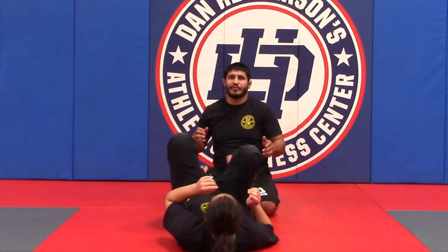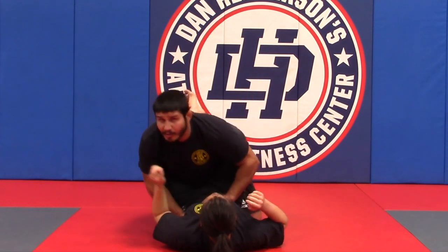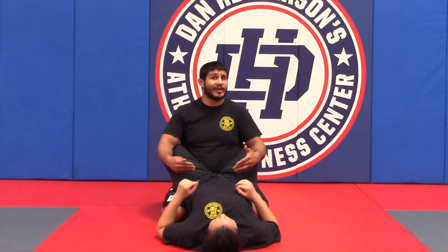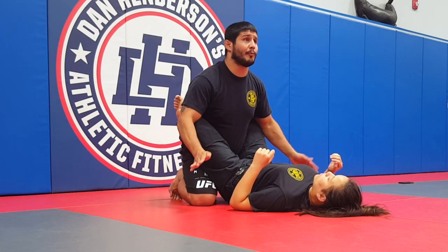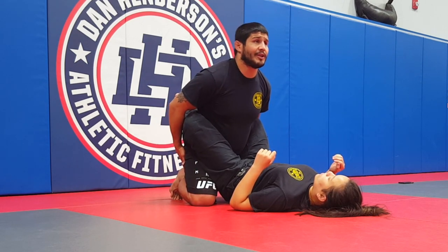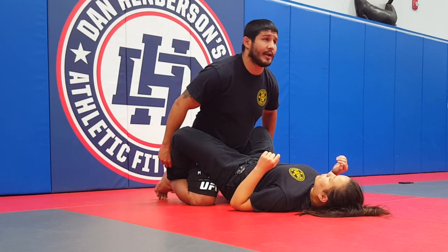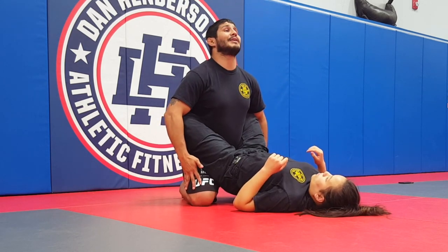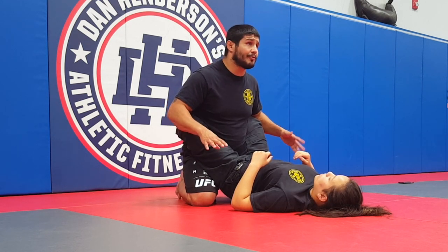We're going to address where we need to be on top. Right now my opponent has a locked guard. I should be on my toes, my knees should be bent at a 45 degree angle, and my feet should follow that 45 degree angle — so she can't hook my feet. If my feet don't follow that angle, she can open her guard and hook my feet. I want to keep my center of weight back and down, and I should really never leave this position.